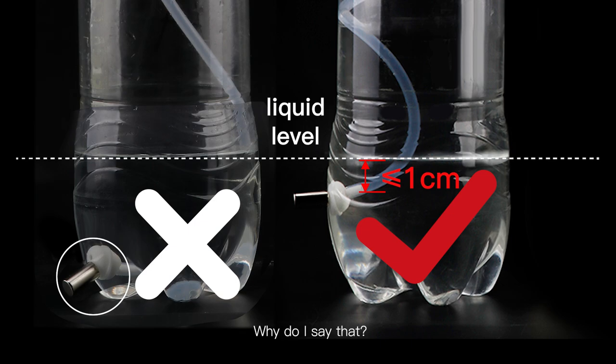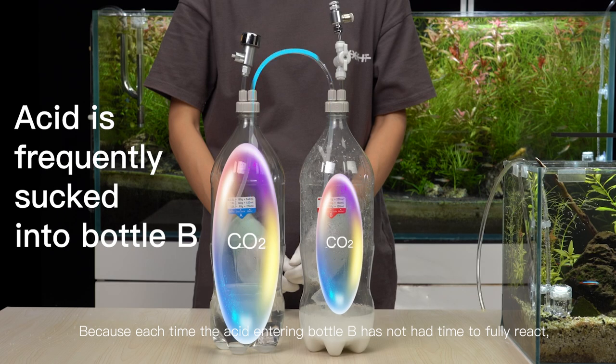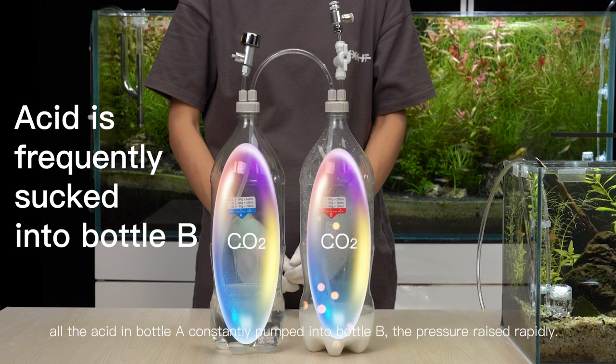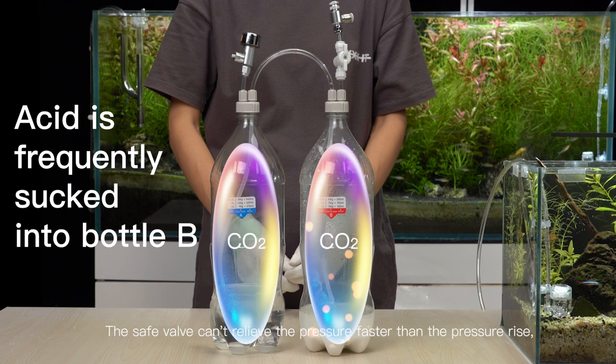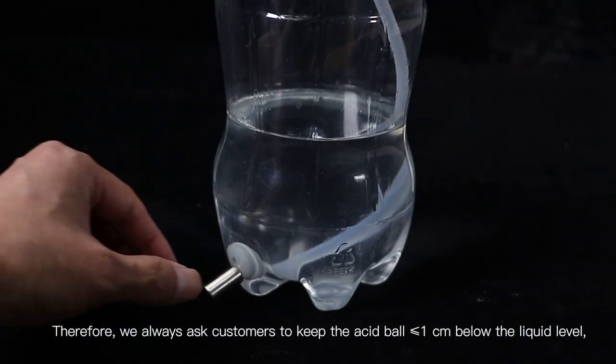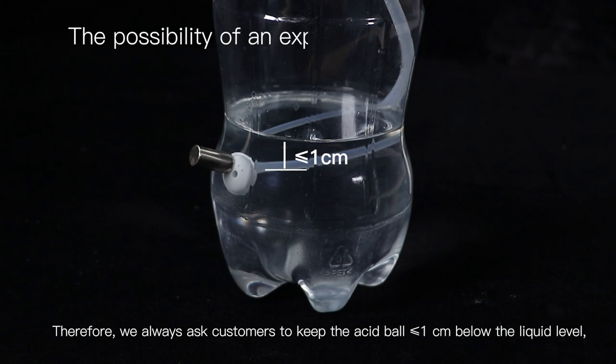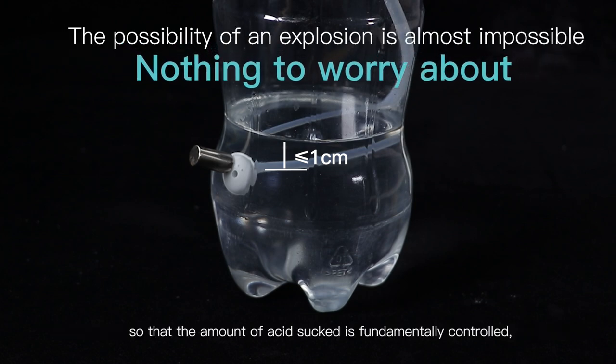Why do I say that? Because each time the acid entering bottle B has not had time to fully react, but the pressure of the two bottles is already equal. These incomplete reactions accumulate. All the acid in the bottle is constantly pumped into bottle B. The pressure rises rapidly. The safety valve can't relieve the pressure faster than the pressure rise, and that would cause the bottle to burst. Therefore, we always ask customers to keep the acid ball less than or equal to one centimeter below the liquid level, so that the amount of acid sucked is fundamentally controlled and the pressure will not rise suddenly.